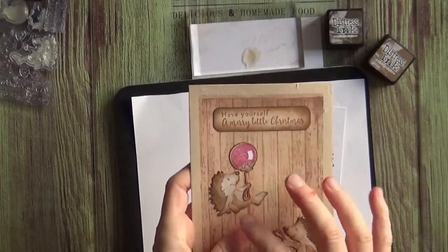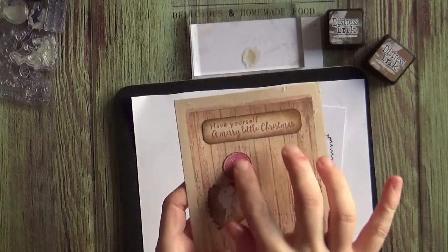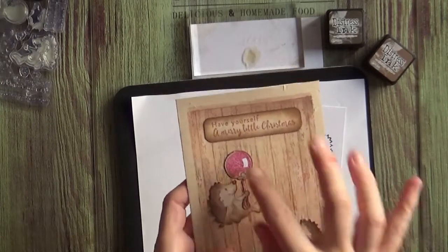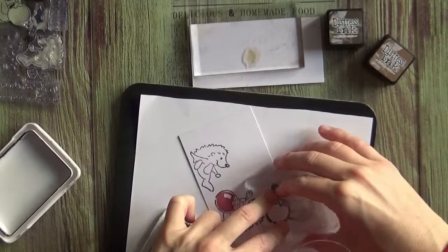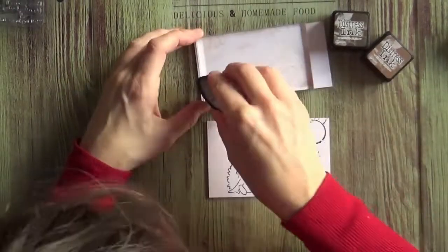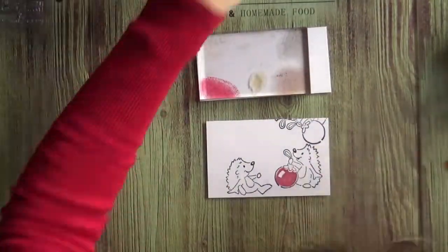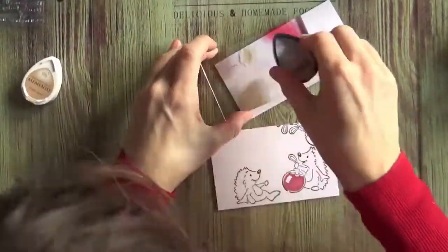This stamp also has this part. Now because I want this hedgehog to hold this as a balloon, I need to stamp another set of this. I will need one more part of this loop. I'm tapping my ink pads onto an acrylic block so I'll be able to color with them.